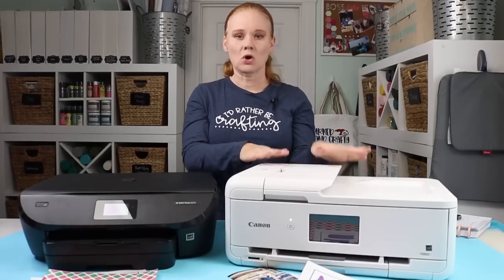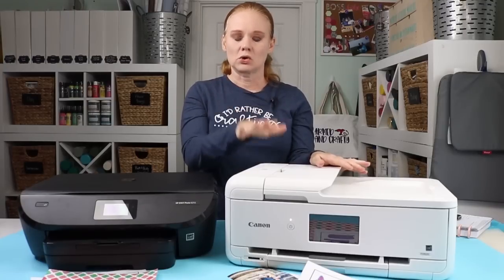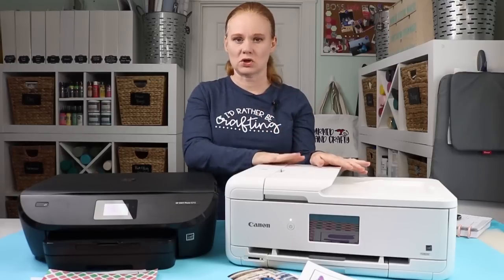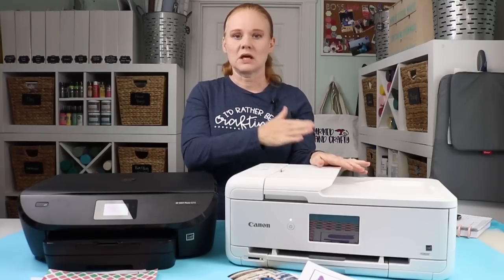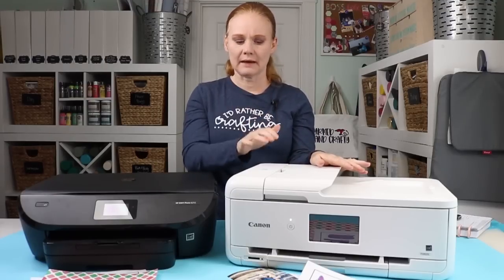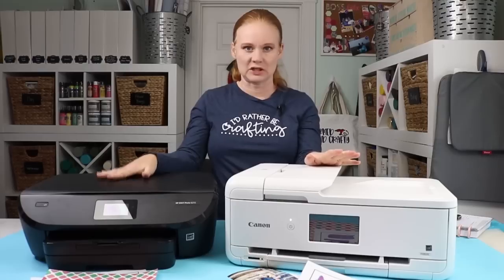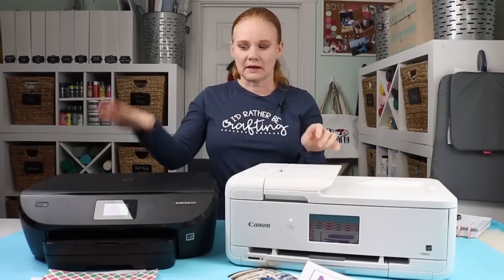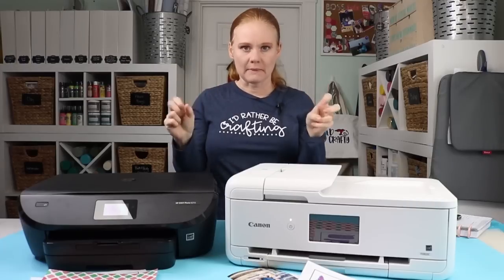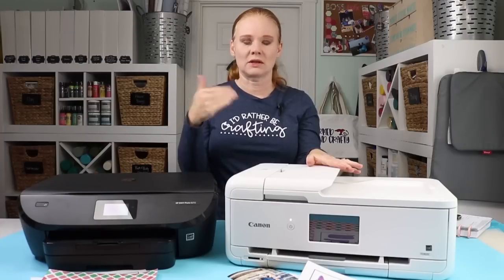Canon offers the same buy-as-you-go option, or they partner with Amazon Dash, where your printer basically tells Amazon Dash when you run out of ink and it orders it for you. You pay for the cartridge but you get a discount of about 10%. Both HP and Canon automatic subscriptions connect with your Wi-Fi and order ink for you, so the whole benefit is you never run out of ink and never have to remember to pick up ink at the store.